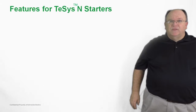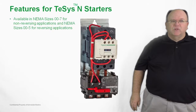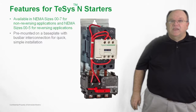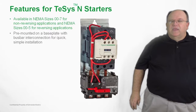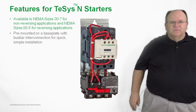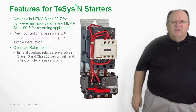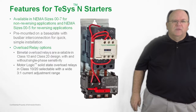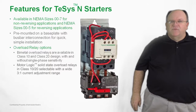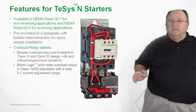The TSIS-N family of NEMA rated motor starters are available in NEMA sizes double-aught through 7 for non-reversing applications, and in NEMA sizes double-aught through 5 for reversing starter applications. All TSIS-N motor starters come installed on a common mounting plate for both a contactor and overload, with quick and easy installation via keyhole slot mounting. Overload relay options include a bimetal overload with class 10 and 20 trip configurations with or without single-phase sensitivity. Motor Logic solid-state overload relays are also available in selectable class 10 or 20, with a wide thermal adjustment rating, and because they are solid state, they do not generate extra heat inside the motor control panel.